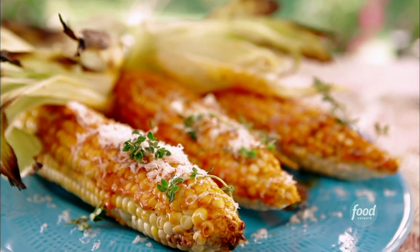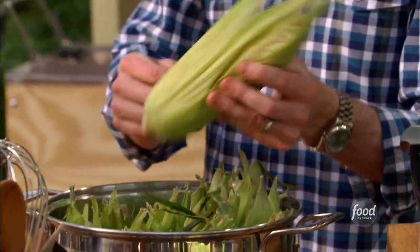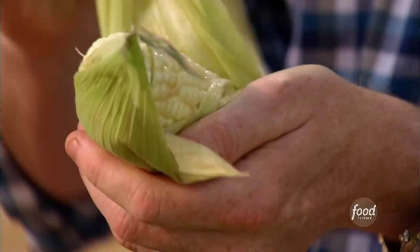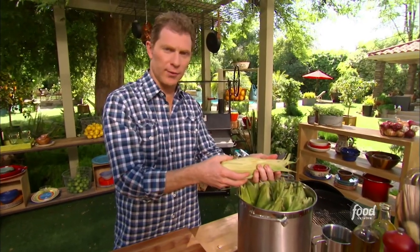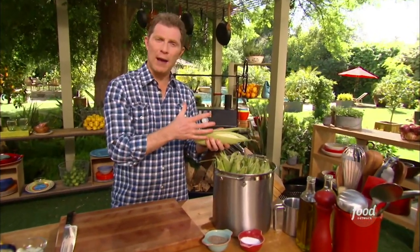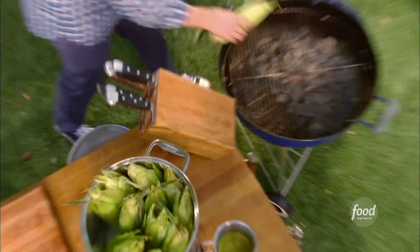We're gonna make some corn with a piquillo pepper butter. First, I want to get the corn onto the grill. I took the silks out of the corn, which are inedible anyway, then I recovered it with some of the husks to protect it from the grill, put it in water so it creates moisture so it doesn't dry out, and put it right on top of the grate.